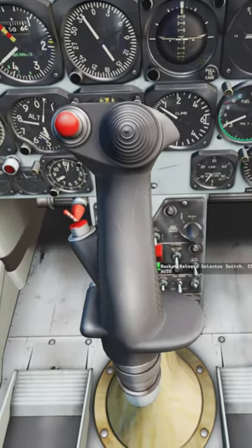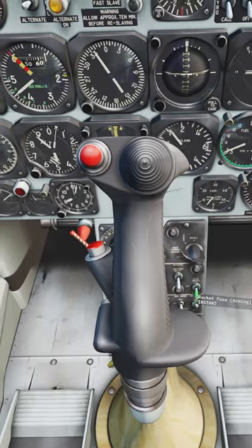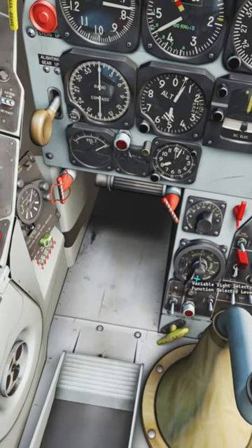Up fires one rocket, middle fires none, bottom fires all. Set the fuse to instant or delay. Go to your variable sight selector and change it to rocket.